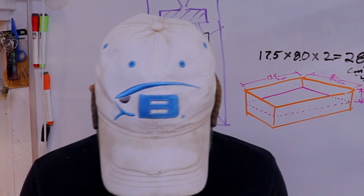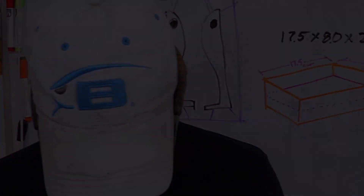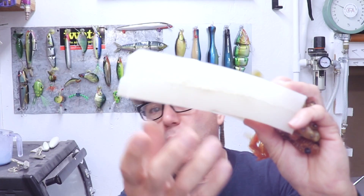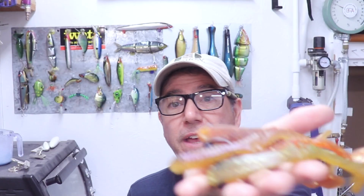Hey everybody, welcome back to the Engineered Angler. I don't have my lucky hat on - that thing's being cleaned. On the last video I noticed it was getting kind of skanky. This is the final part of the videos where we took a kid's toothbrush, modified it into a master, made a mold for soft plastic swim baits, and then poured a bunch of soft plastic swim baits.